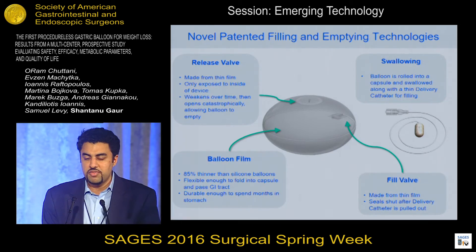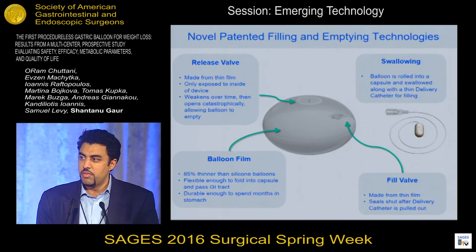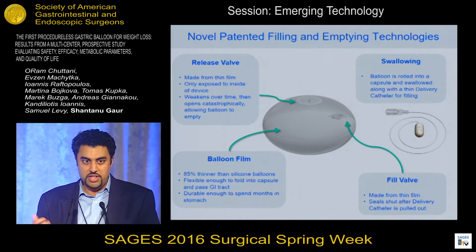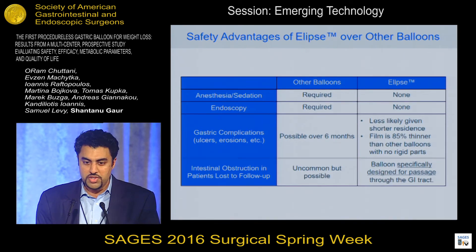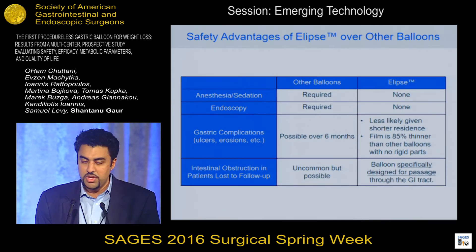The second valve is a release valve, and this valve is very special. Over the four months that our balloon is inside the stomach, the inside of this valve degrades. At four months, it spontaneously opens, causing a very large breach to open in the balloon. The balloon empties out spontaneously, and the shell that's left over passes through the GI tract and is excreted. So to emphasize: there is no endoscopy and no anesthesia. The balloon is made from a very thin, flexible film to minimize trauma to the gastric mucosa, and from day one it was specifically designed to be removed naturally through the GI tract.